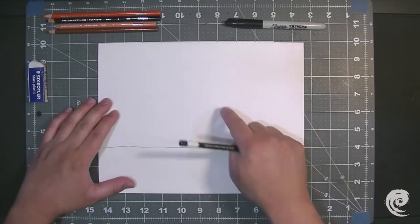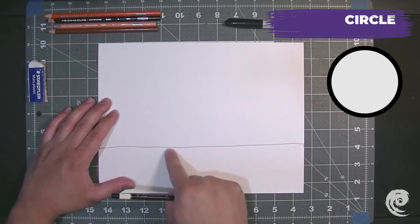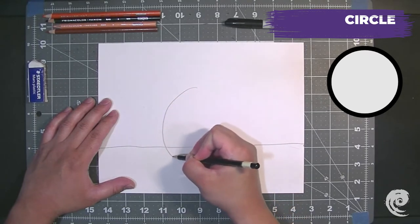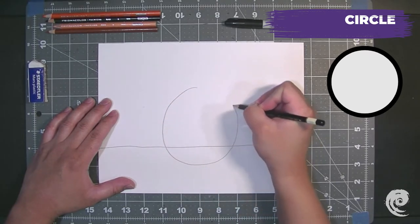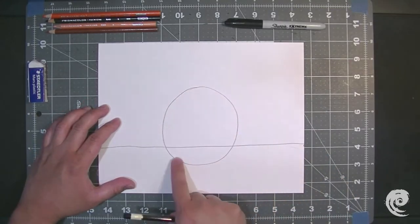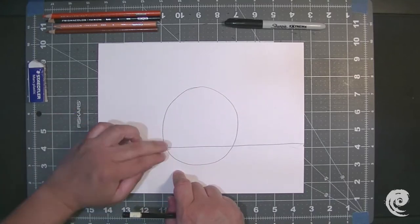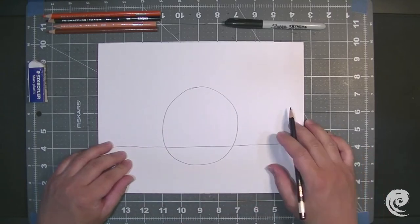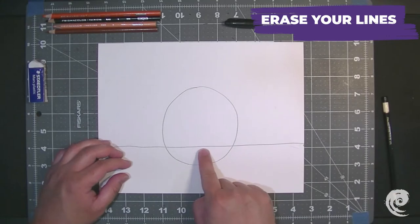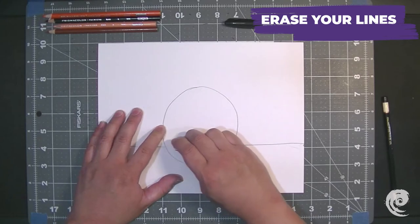Our next step is to make a big circle right in the middle of our paper. I'm drawing the circle, but I'm going to put a little bit under the line right here — about two fingers in length. There we go. Here's my circle, and it's about two fingers in length at the bottom. So now I can erase the extra line that's inside my circle.